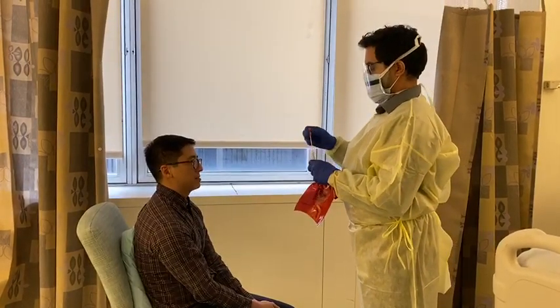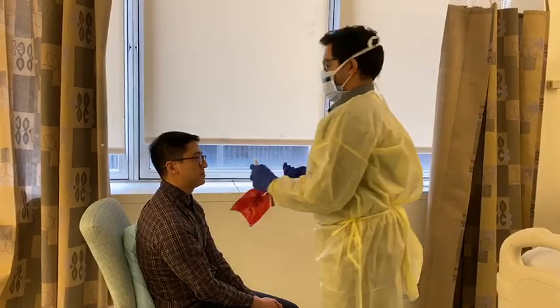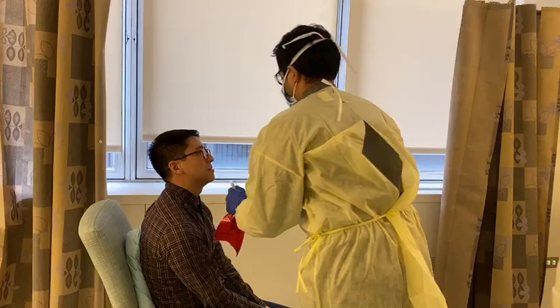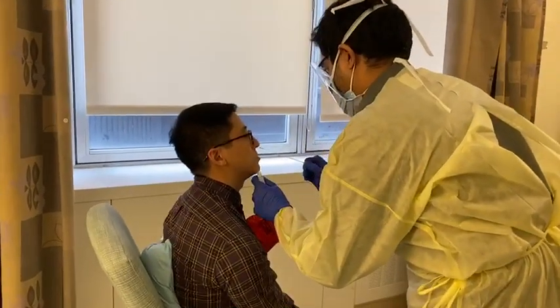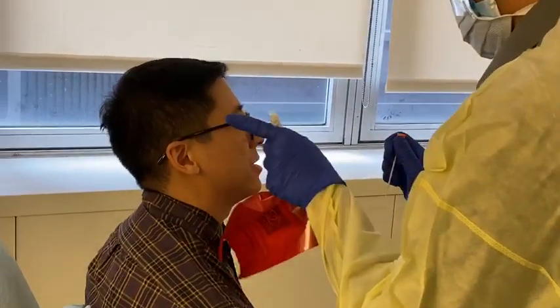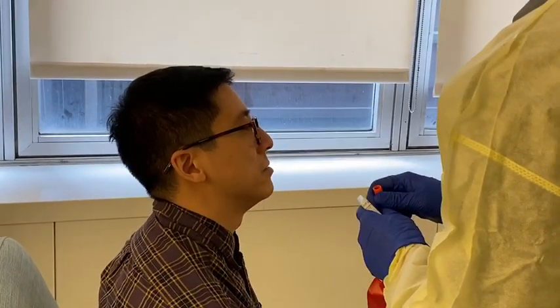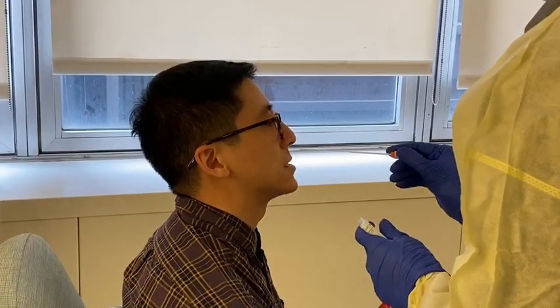Now he's going to tilt my head back just a little, and then he's going to put the swab in straight back, all the way — roughly halfway between my nose and my earlobe — and turn a couple of times to make sure he gets a good specimen.